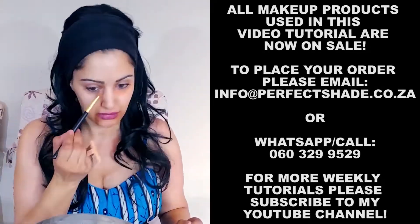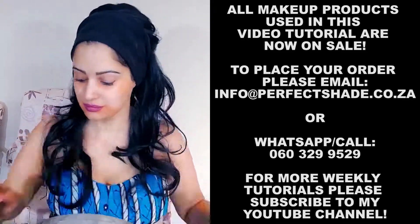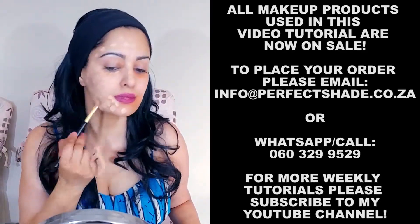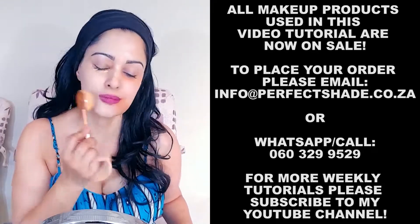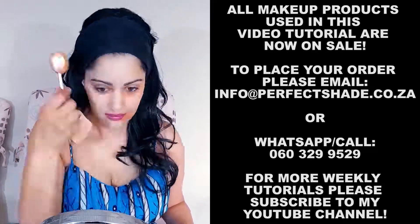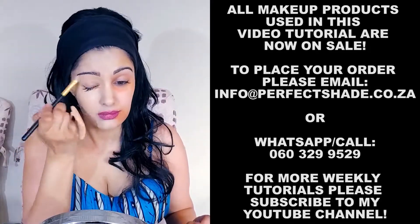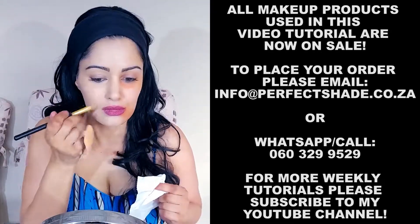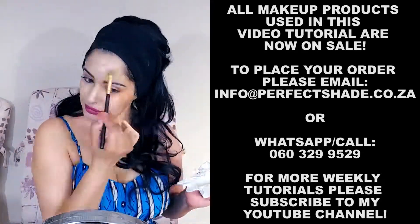I start off by neutralizing the dark circles and pigmentation with my orange color corrector, applying the liquid foundation as explained and demonstrated previously in prior video tutorials, and blending it down with our mermaid brush. Blend it with a concealer brush around the eyes and smaller areas, taking extra care around the mouth, lip line and around the lash line. Repeat on the other side.